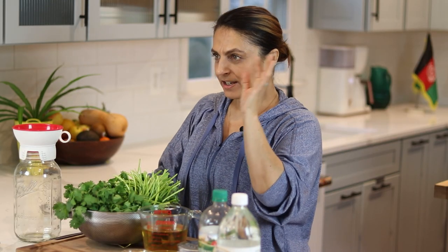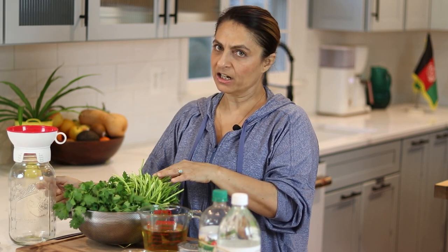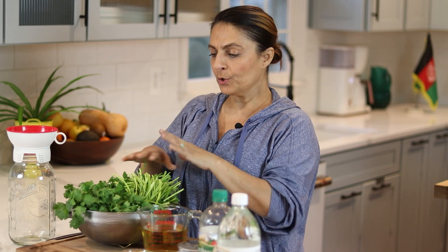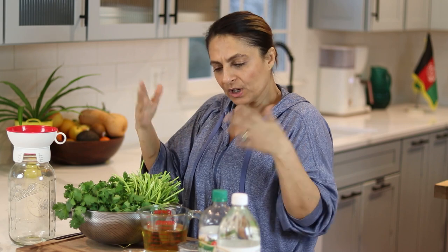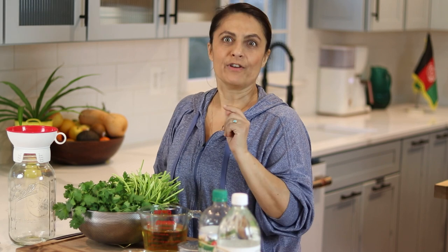So we have cilantro — two cups of vinegar. I have four bunches of cilantro here so that I can fit it into this giant container. Feel free to half this, quarter this, whatever you need to do. Try a small batch first, see if you like it, and if you do, you can make more. So this is two cups of vinegar — one cup of apple cider vinegar and one cup of white vinegar.